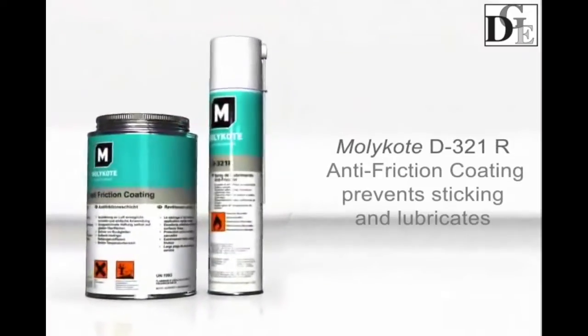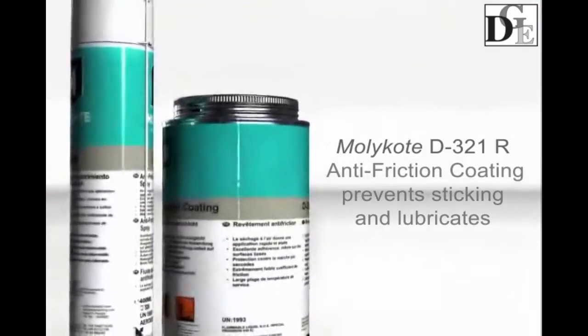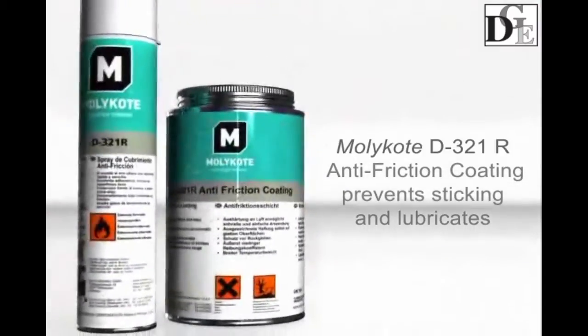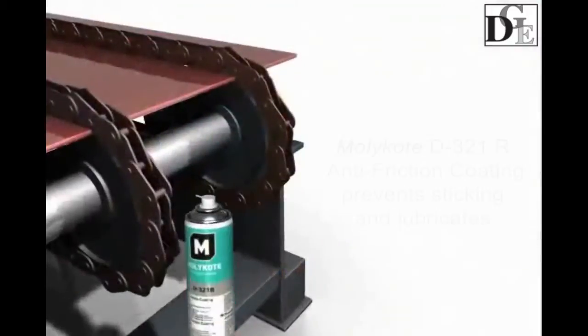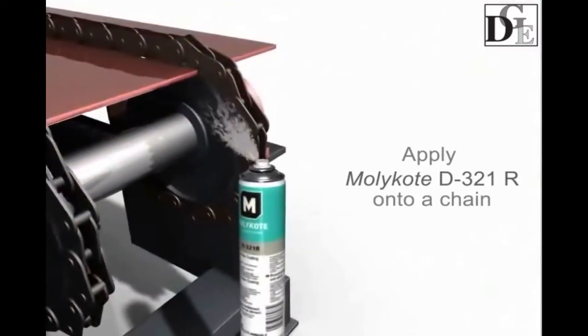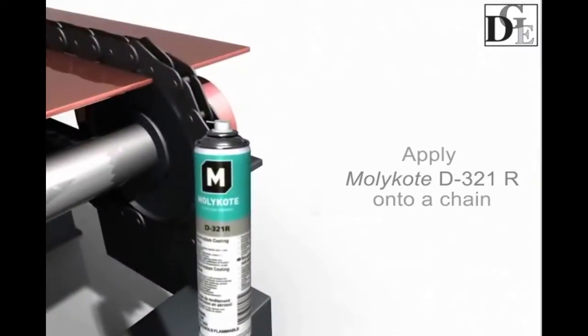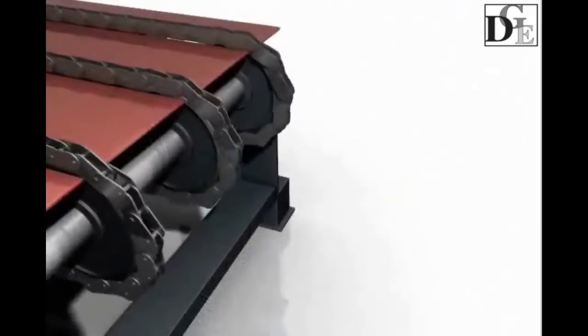Only dry film lubricating anti-friction coatings can provide chain lubrication and prevent dust, sand, and other contamination from sticking. In order to lubricate and protect the chain by preventing buildup of unwanted particles on the gear flanks and on the chain links, treat them with Molecote D321R anti-friction coating.